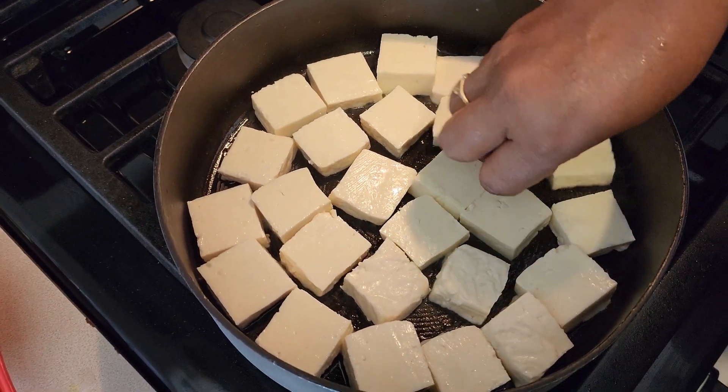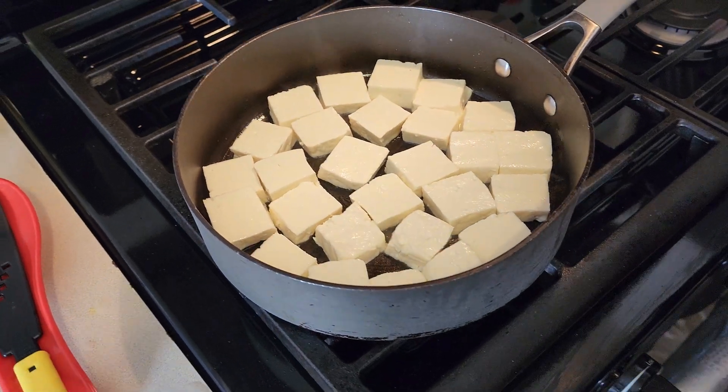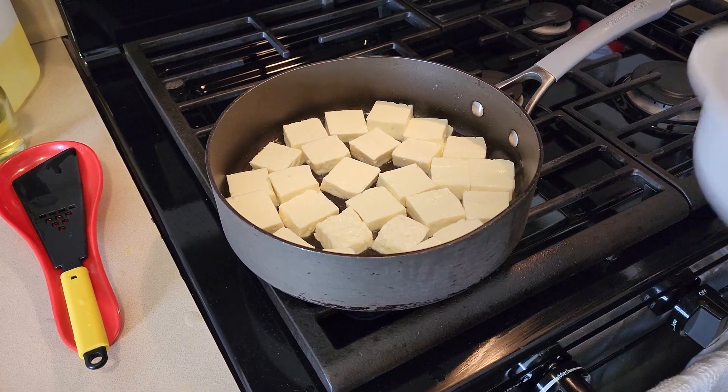Look at that — I guess it fits all of them in the pan. So I'm gonna let that fry on one side, let it get brown a little bit, and then I'll flip it over.